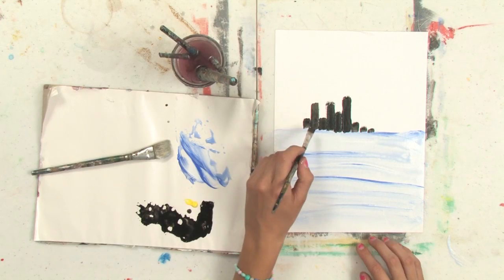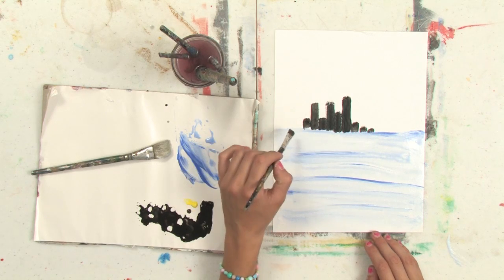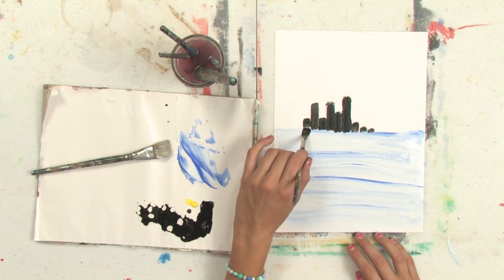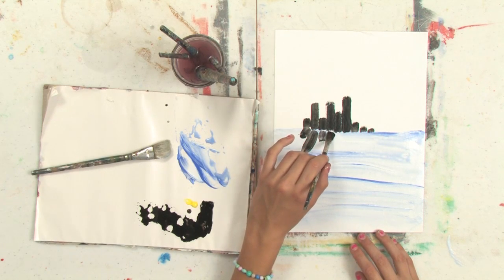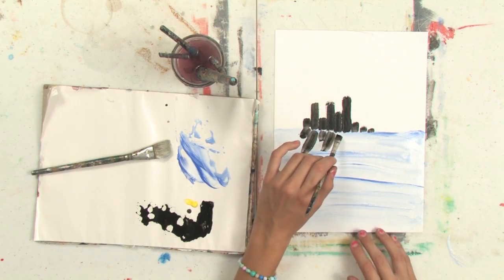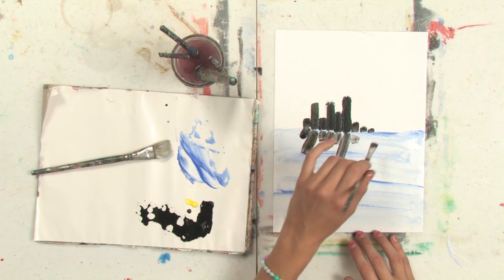So if I want to paint these buildings reflecting in the water, I'm going to add more turpentine to the black to make them a little bit more fluid and a little bit more transparent. And then I'm going to make mirrored lines of that skyline coming down at an angle into the water. Don't draw them coming straight down or it won't really look like the right perspective for a reflection.